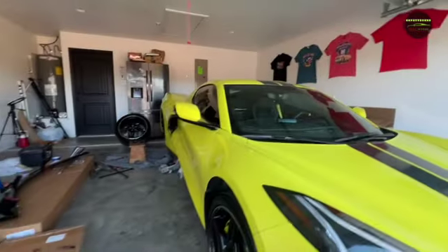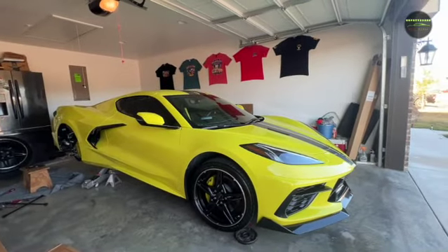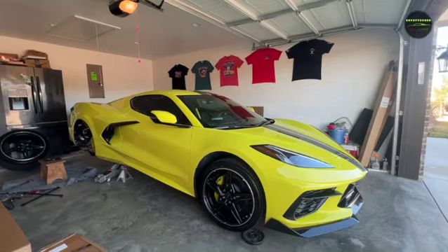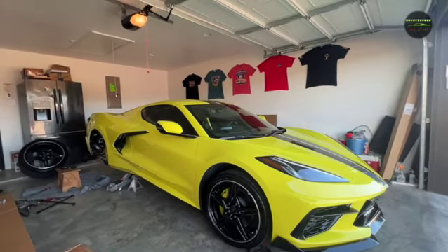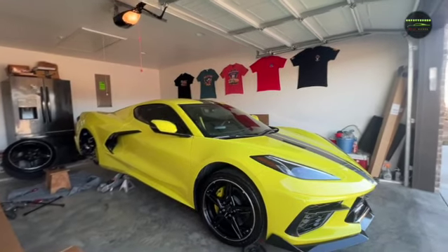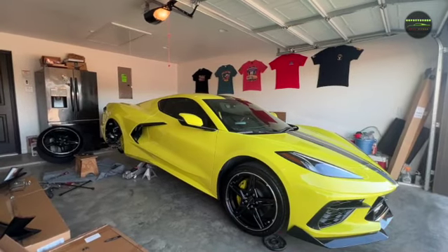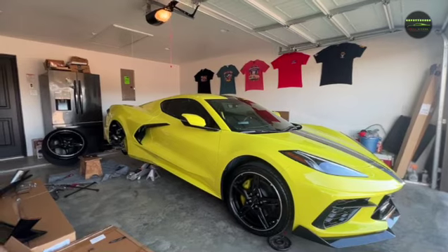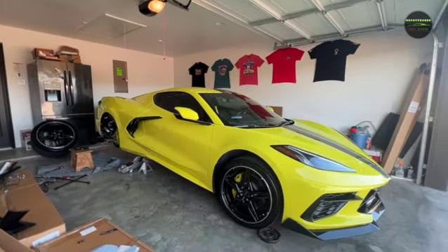If y'all have any ideas or want me to do something to my car, drop it down in the comments and let me know. I'll see what I can do to bring more content to my channel. If you're new, please subscribe — thank you. If you watched the video, please give me a thumbs up, like, and share. With that said, I'm out — peace.